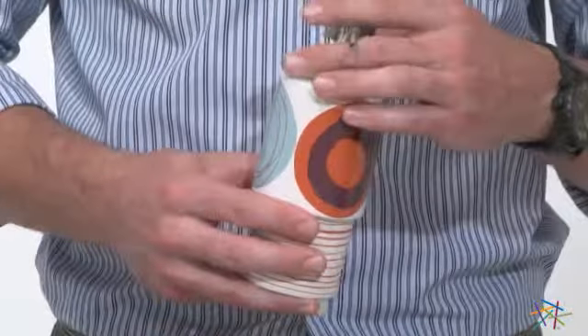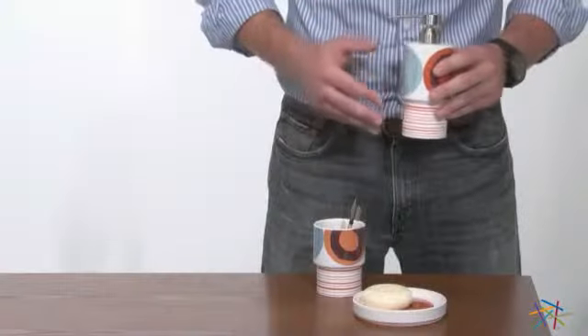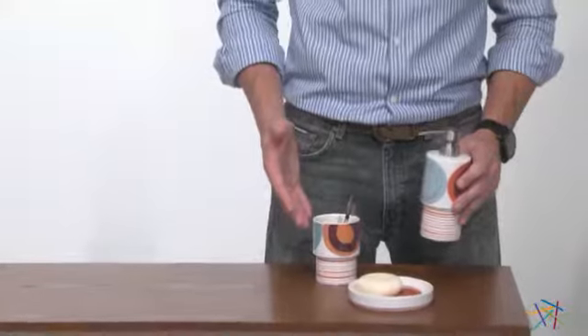And once it's out, simply unscrew the top and add your favorite liquid hand soap. Make this a great single piece, or you can pair it with the whole Dot Swirl collection.